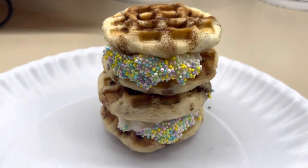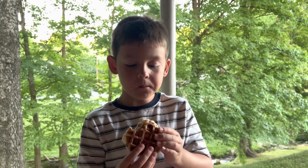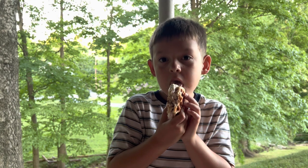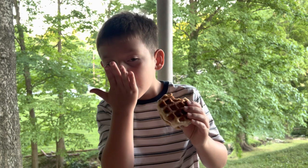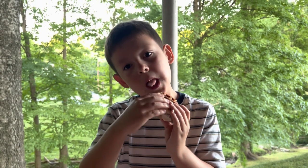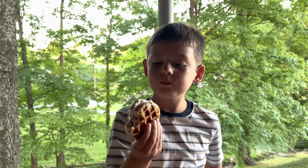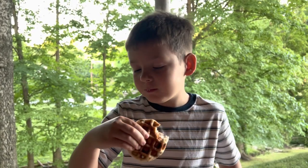Sometimes you just have to change up something basic. Here is Winston giving it a try and, as you can tell, he enjoyed it. I wanted to mention that the recipe called for the icing to put on top of the cinnamon rolls when done making the sandwich, but Winston doesn't like sticky stuff on his hands and he was already struggling with the ice cream sandwich, so I didn't put that sticky icing on the outside of the waffle.